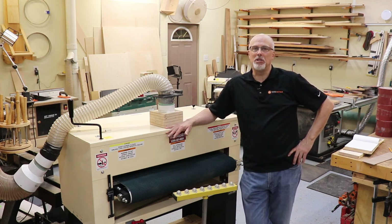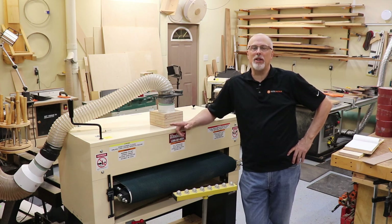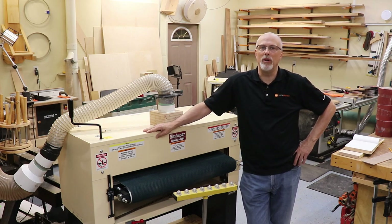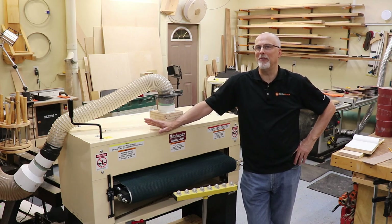That's a quick flyover based on my one month of experience with the Woodmaster 3875 in my shop. Let me know if you have questions in the comments — I'll answer anything I can. I hope you'll subscribe and come back for more; I do a lot of woodworking, woodturning, and power tool related videos.